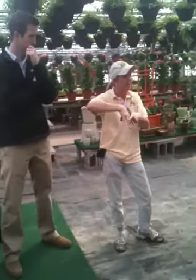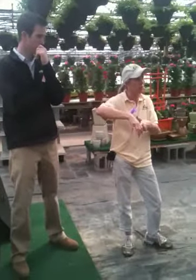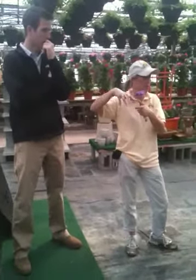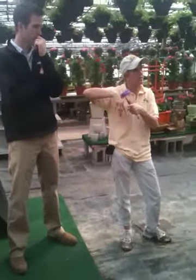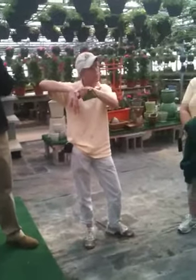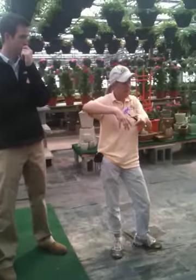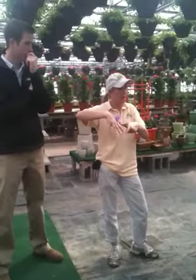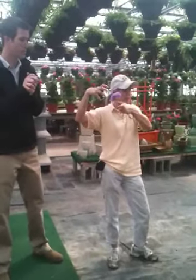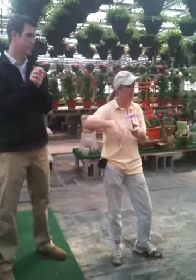Everything that the roots take in on the surface — the nutrients — goes up into the plant. That's how the plant gets its nutrients to grow up above. When the mycorrhizae hits the roots, the sugars from the plant go down and react with the mycorrhizae in the roots, and it stimulates the whole plant up on top and just makes it a fully healthy plant.